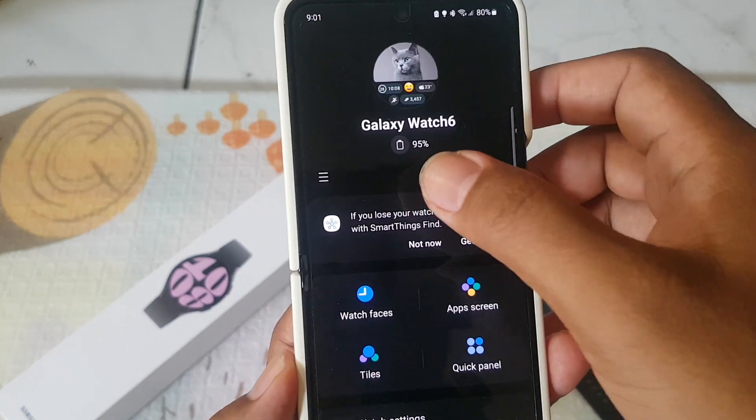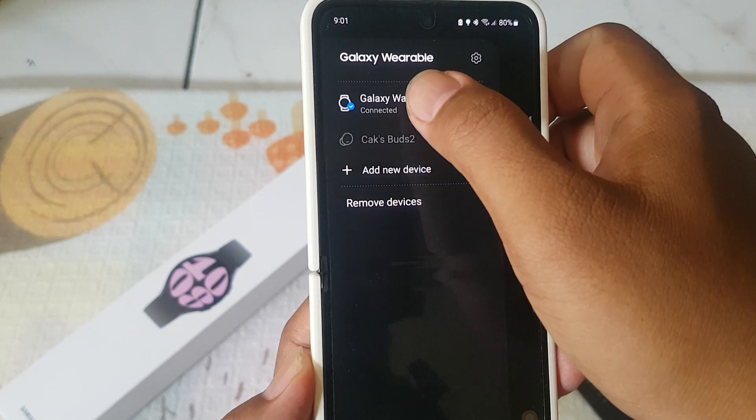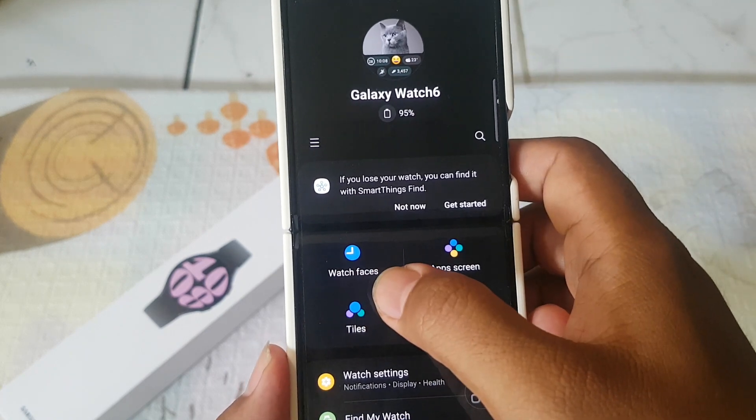Next, you must select Galaxy Watch under other devices, then select Galaxy Watch 6. After that, select Watch Face.